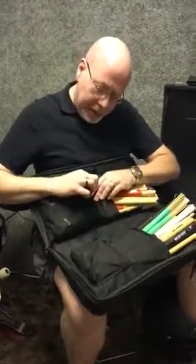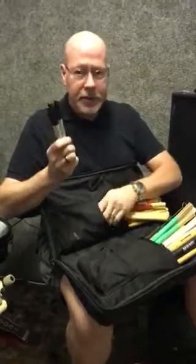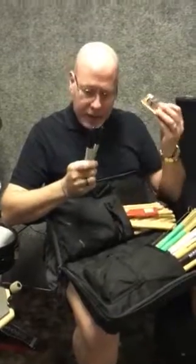Moving as quick as I can because I've got a bunch of stuff in here. Sharpies — you can never have too many of these for signing t-shirts, CDs, drawing on your bandmates when they're sleeping. Extra batteries.